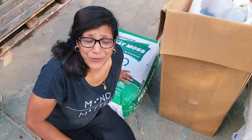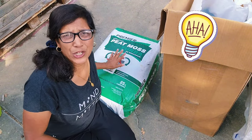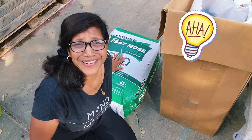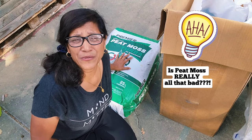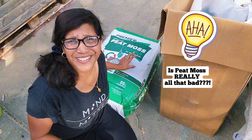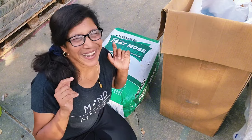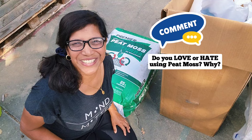During the course of my research I came across some really interesting information about the much-maligned peat moss, and learned something about its properties that really opened my eyes to why it is so important in a container mix. I'd love some healthy debate in the comments about it as well.